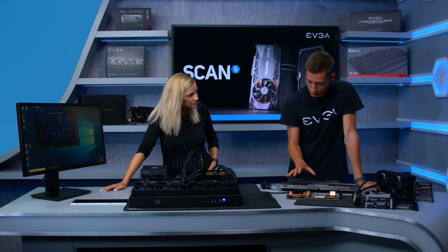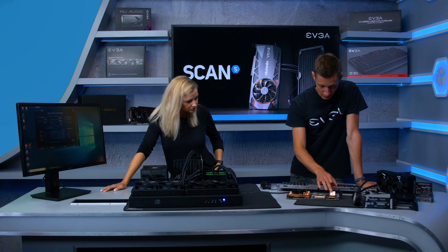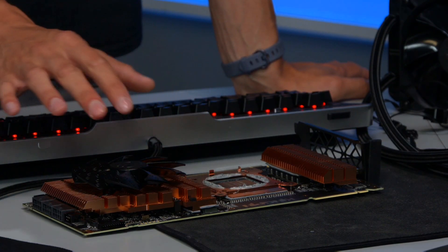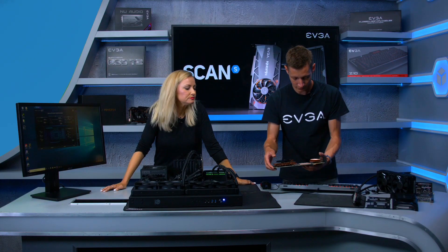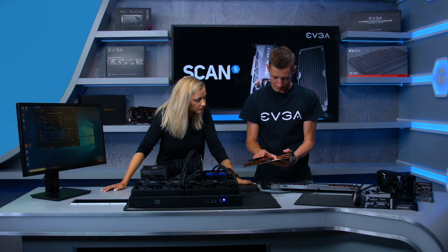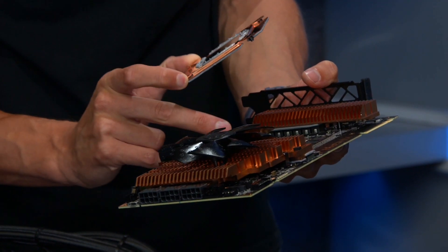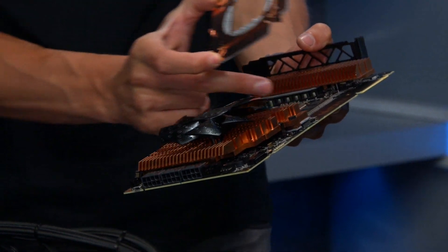Looking more closely at the cooling hardware, there are copper blocks for the VRM section which need to be cooled efficiently. The memory — 11 gigabytes — sits underneath a full copper block as well, with the memory chips visible beneath it.